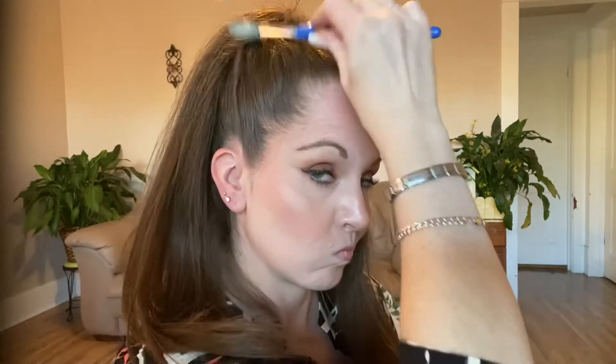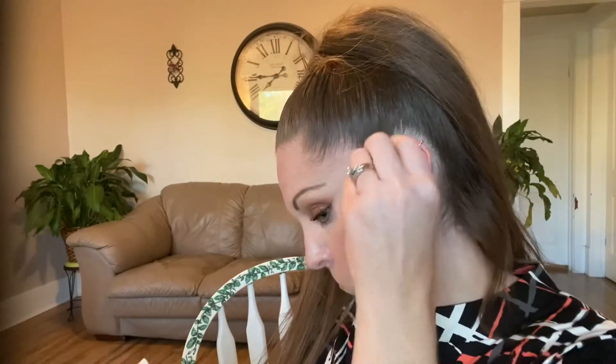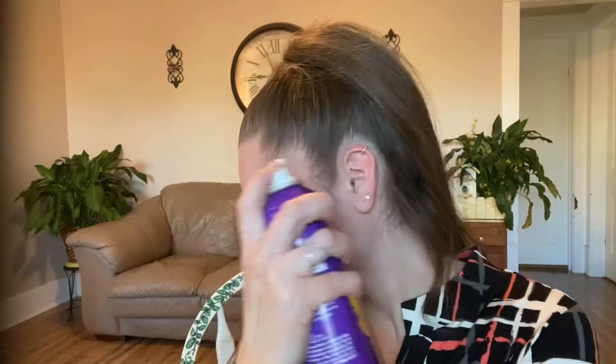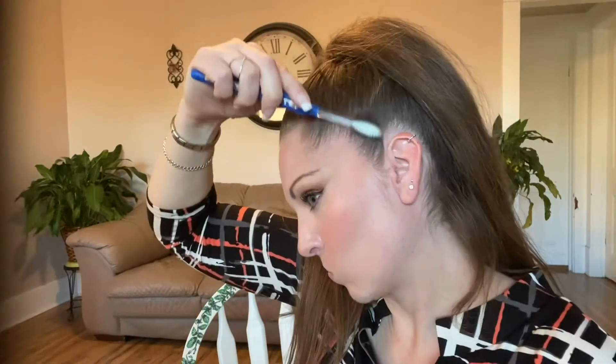I was like, a toothbrush? What color was that toothbrush? He was like, green. I was like, that was my toothbrush! You took my toothbrush and cleaned the air conditioner with it! Well, at least I found it. And I guess at least he didn't put it back in the cup, and at least I didn't use it to brush my teeth with.